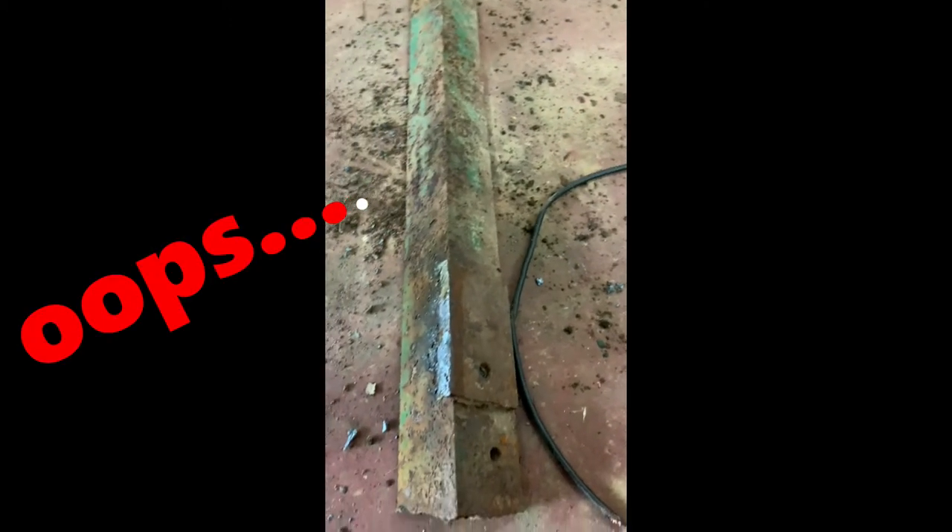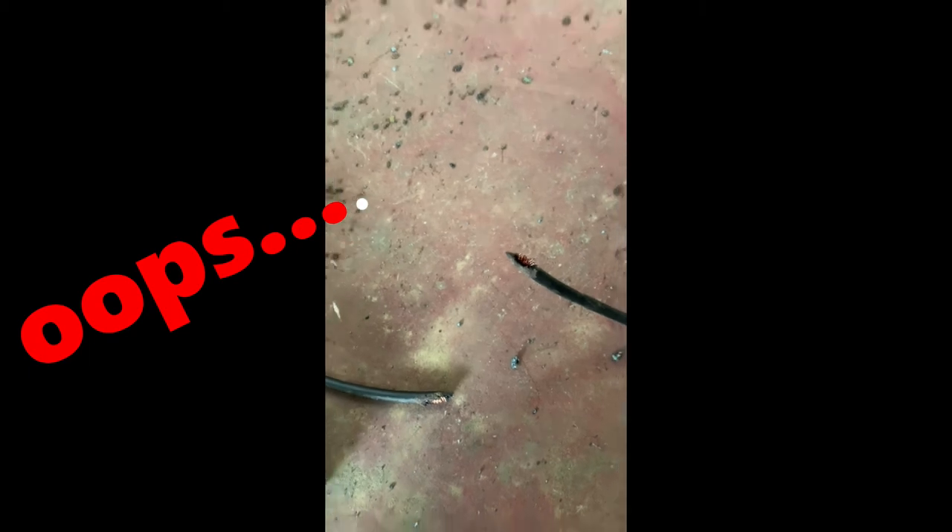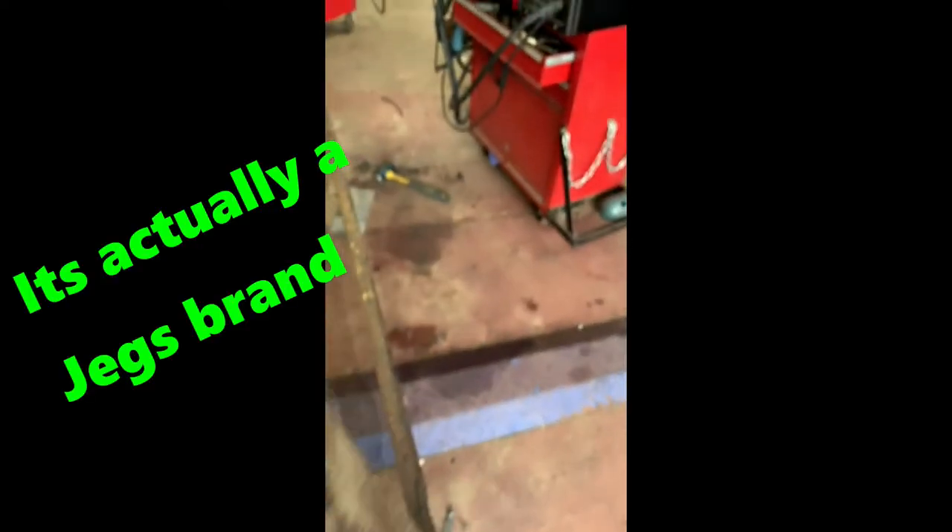Nothing like a plasma cutter with a big hammer. Note to self: always pay attention to where your ground is when a big piece of metal is going to fall off. It needs to be sheer right now. This is a little Northern Tool Platinum running on quite thick steel.